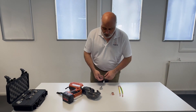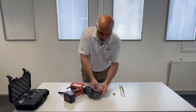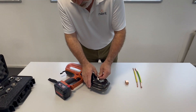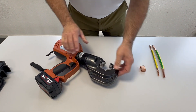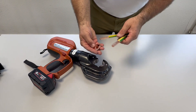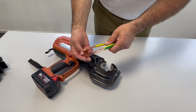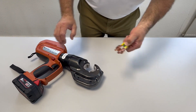We've confirmed that all these work together, so let's show you how it works. The connector has grooves that are matched for the wire, so you make sure that the wires are in the proper groove.